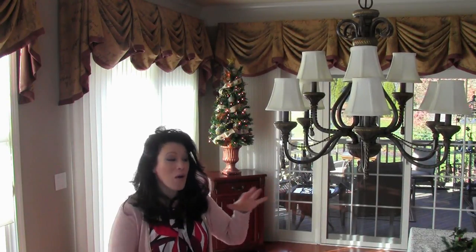This is Renee Romeo of ReneeRomeo.com and I'm here today to show you how to decorate a chandelier for the holidays. It's a great way to bring a little extra festivity over the table where you're going to dine for the holidays. So join me and I'll show you exactly what you need.